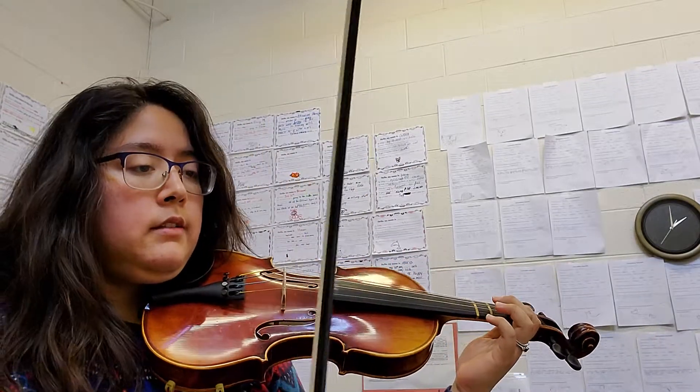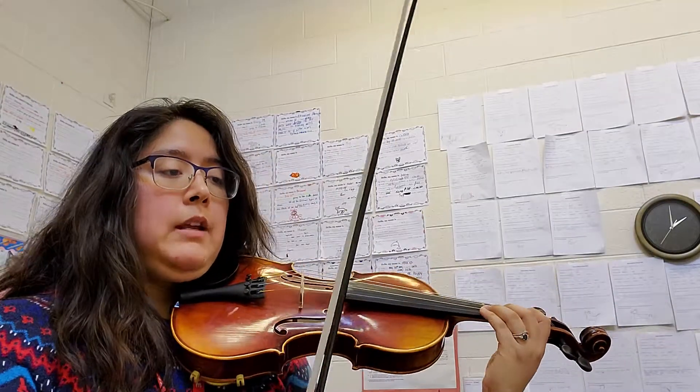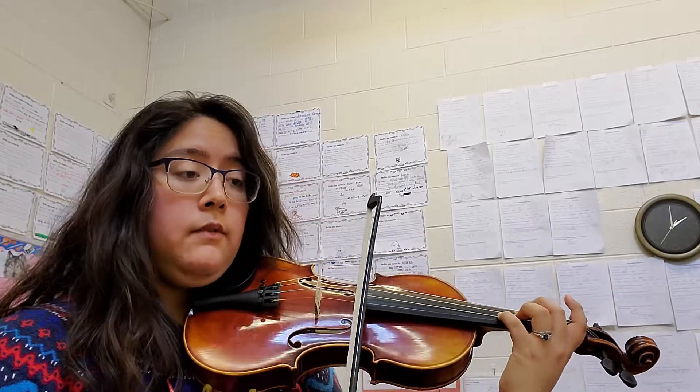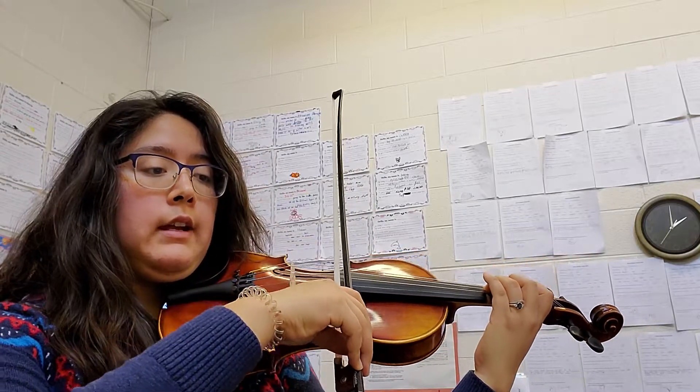One, two, and three. The next challenging rhythm for you guys might be in measure five with the one, two, and three. And then you go back up and use a fourth finger, because that'll get you there correctly.